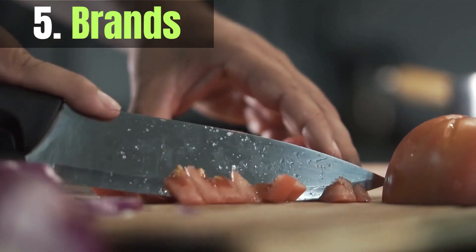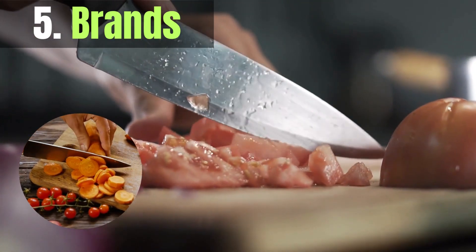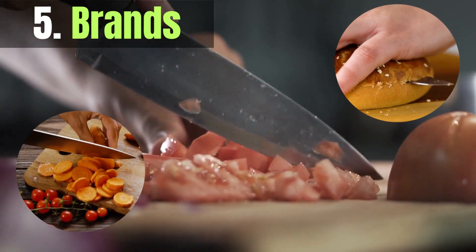Several renowned Japanese knife brands are celebrated for their craftsmanship. Some popular options include Shun, Global, Miyabi, and Tojiro. Research each brand's reputation and read reviews to make an informed choice.